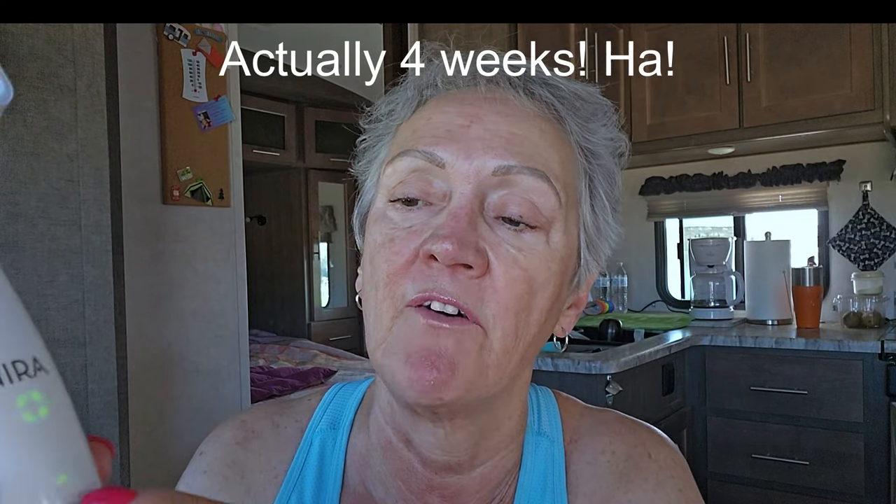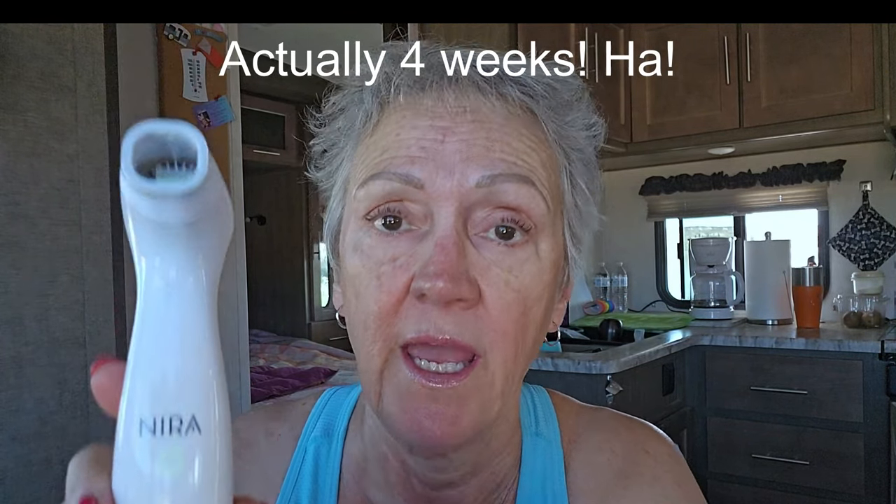Then Neera sent me a big sister — the Neera Pro. It's got a wider head than the little sister and it goes in larger areas and works a little differently. I've been using this about two weeks and I have it on the first setting still. In 90 days, I'll give you the full review.